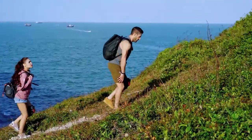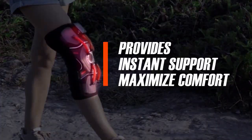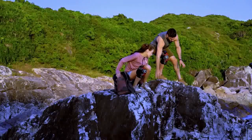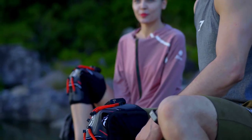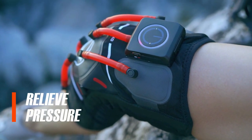The airbag will adjust the optimal pressure, provides joint support, and maximize comfort at the same time. If you ever need to have a break, there's no need to take off this knee pad. The smart chip will automatically relieve pressure and let you rest without removing it.